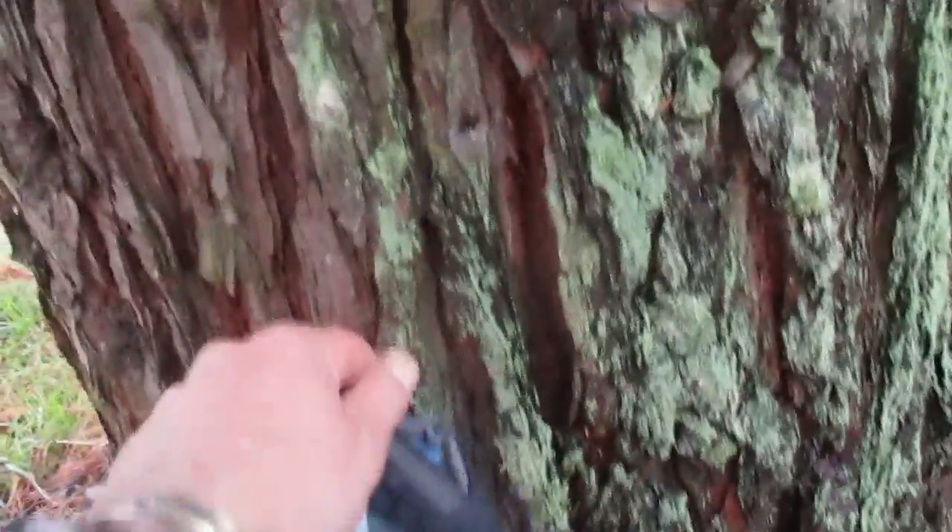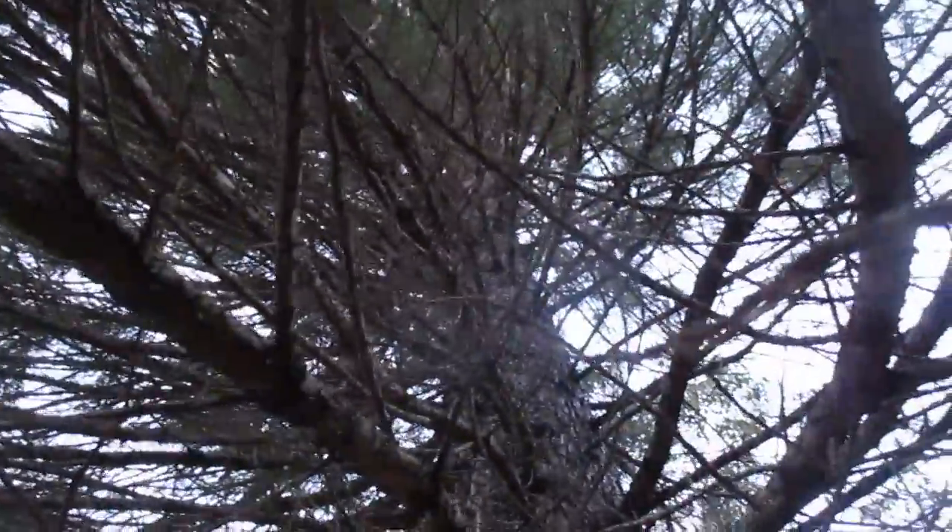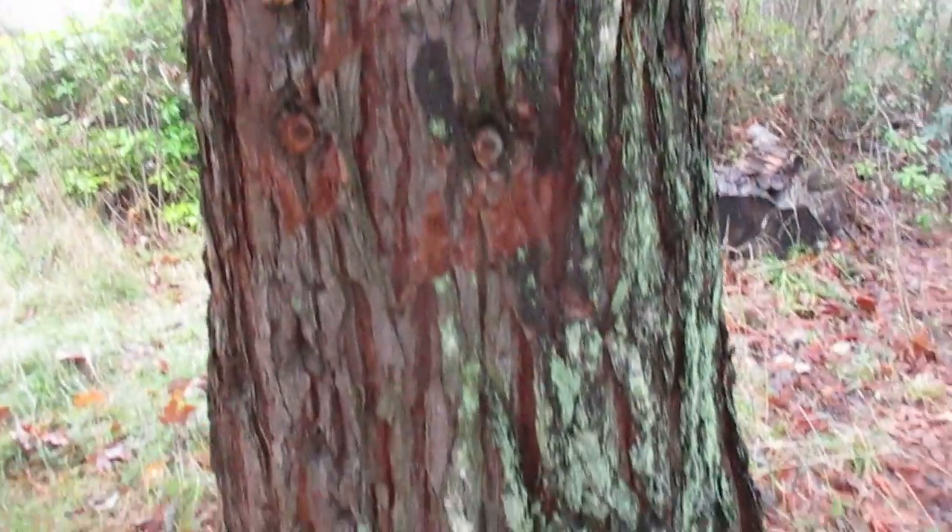And the bark — soft, really soft. I just love them. We have one in our garden and we also have the two coast redwoods and we also have the dawn redwoods as well.